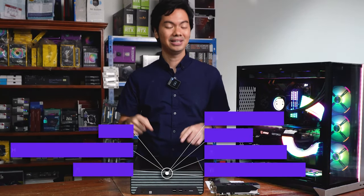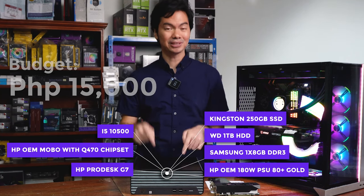What's up, Internet? We're revisiting our budget build for 15K. If you didn't see that video, we made a budget PC build for only $15,000 with great performance. At that price range, the best value for money is second-hand parts, and we got a good deal with a 10th gen Intel that fit the budget.